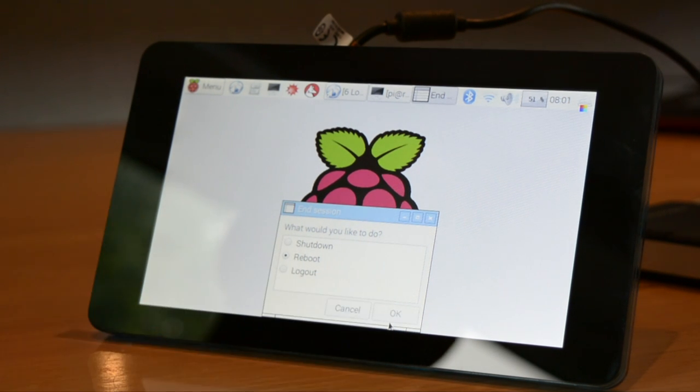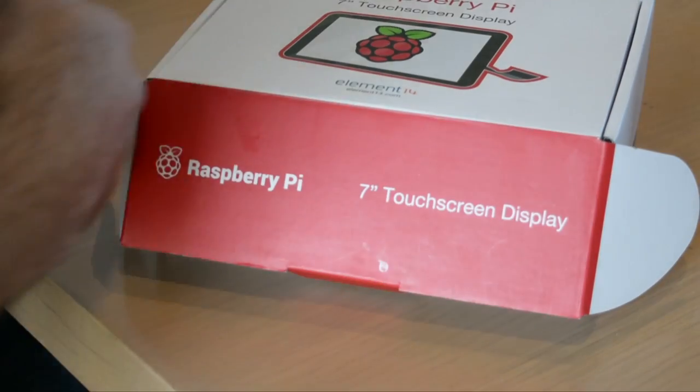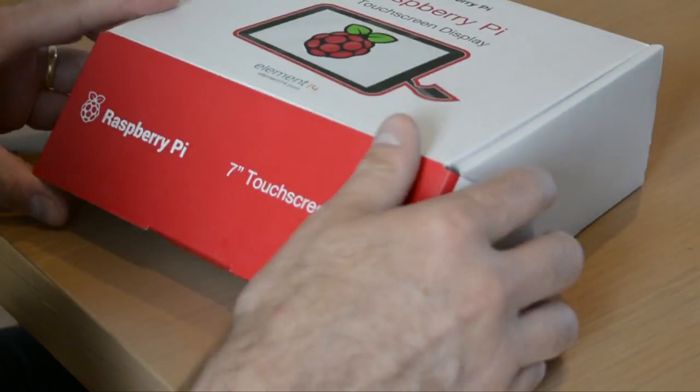While you can connect any of the Raspberry Pi A or B models to this display, only the Raspberry Pi 2 and 3 have the correct mounting holes. Before proceeding, make sure you have a Phillips screwdriver and a towel.